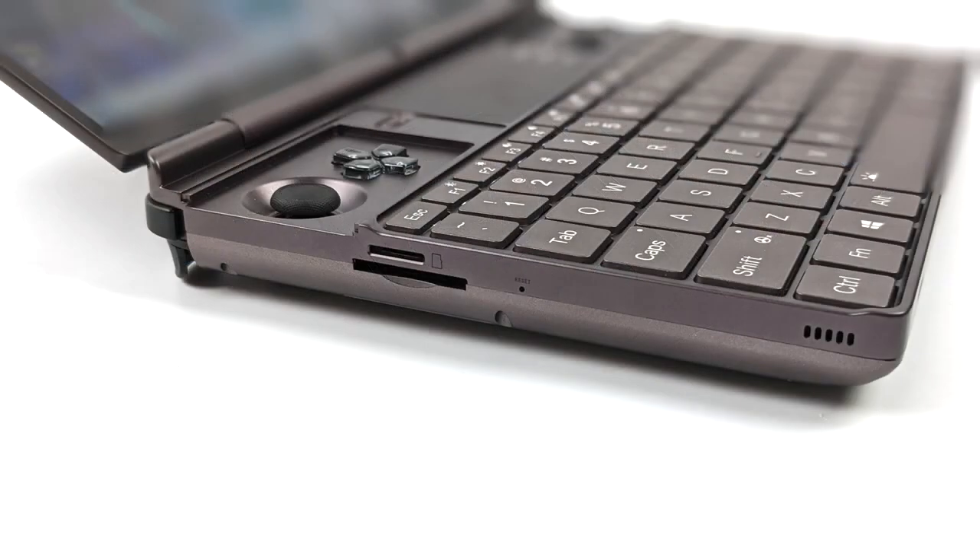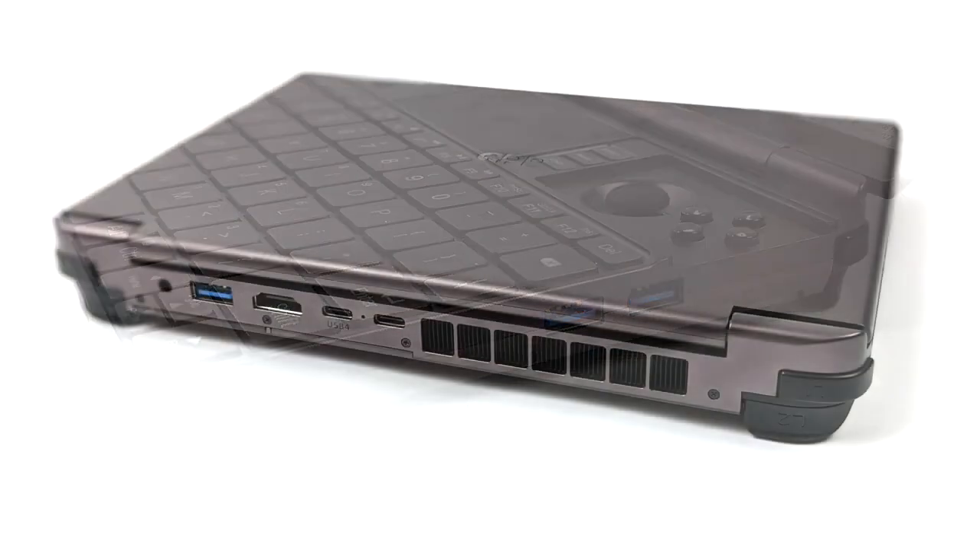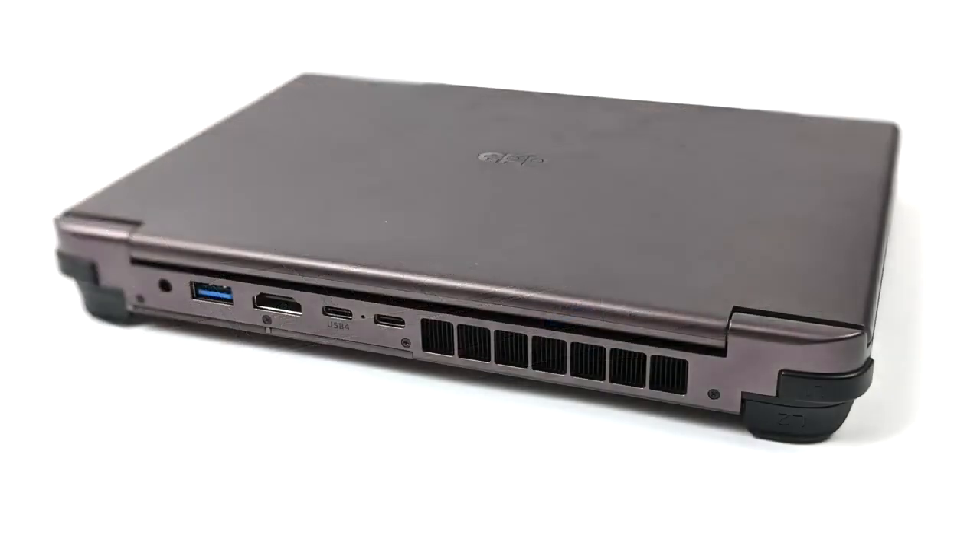When it comes to I/O, over here on the left-hand side we've got a UHS-1 micro SD card slot and a full-size SD card slot which actually supports UHS-2 with read speeds up to 312 megabytes per second. Over here on the right-hand side we've got two full-size USB 3.2 ports. Moving around back we've got a 3.5mm audio jack, another 3.2 port, full-size HDMI, USB 3.2, and USB 4.0. In theory we should be able to connect a Thunderbolt GPU dock to this and we're going to test it by the end of the video.